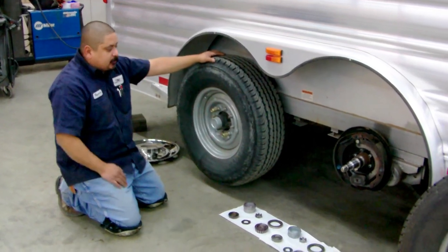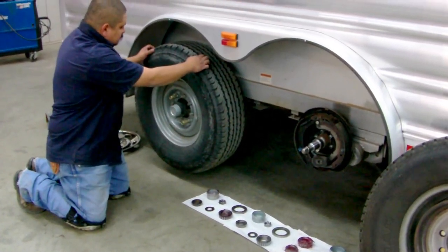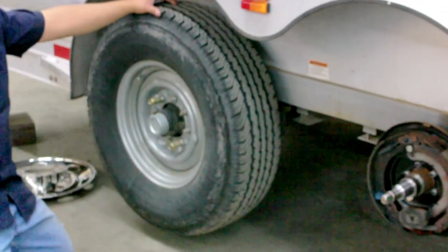What we have here is just your typical setup on a trailer. Right here you can tell this tire's a little loose, wheel's a little loose. That's a good indication that you need to pack your bearings.